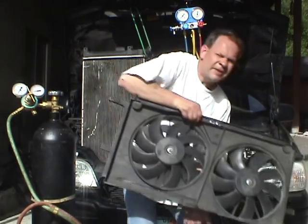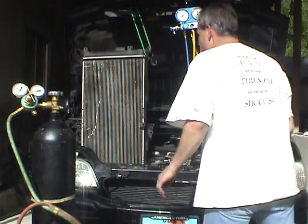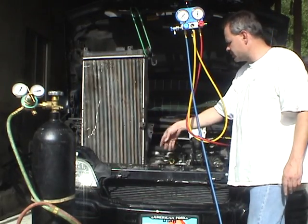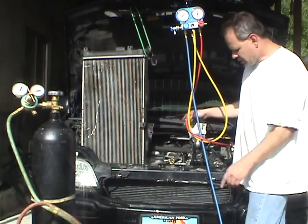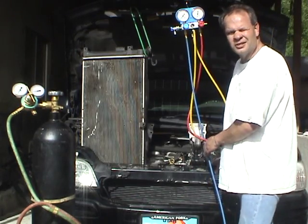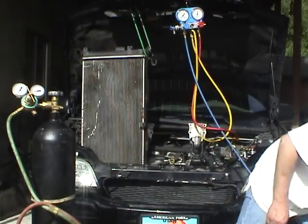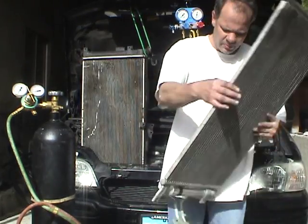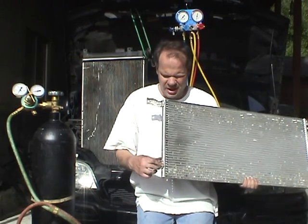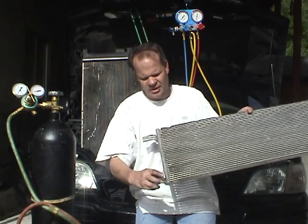First, remove the fans — there are two bolts holding them in and the fan comes up and out. Then take off the radiator coolant hoses on both sides, rotate the radiator 90 degrees — it's still connected by the oil cooler hoses so don't mess with those. Then the new condenser slides right in and out. I also did some research: the most common problem for this model is failure at the bracket. Mine failed right at the upper bracket — there's some green dye right there showing exactly where it failed.